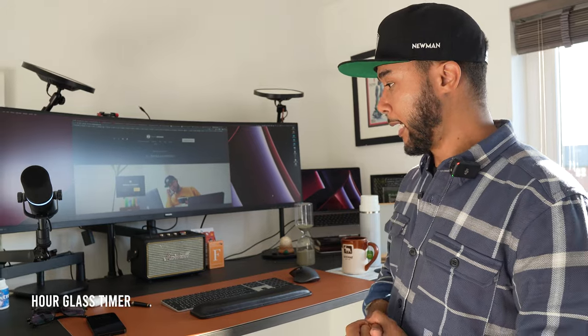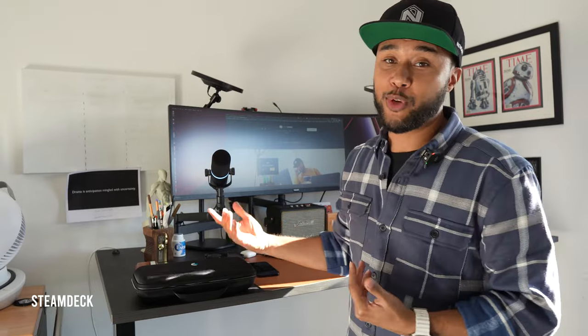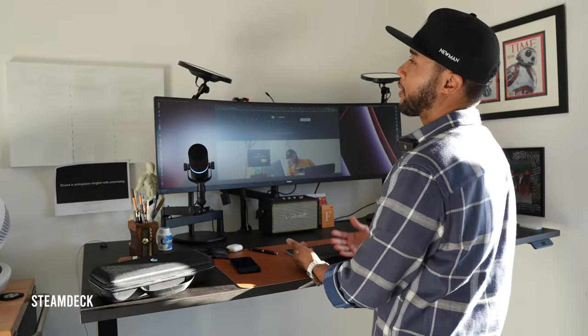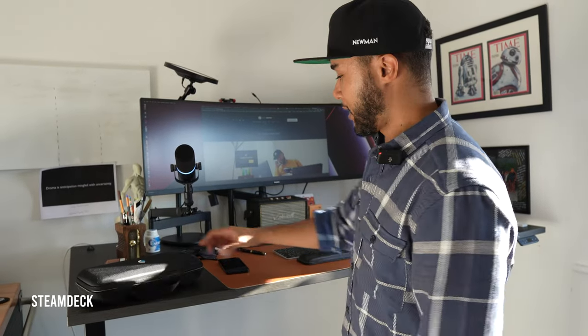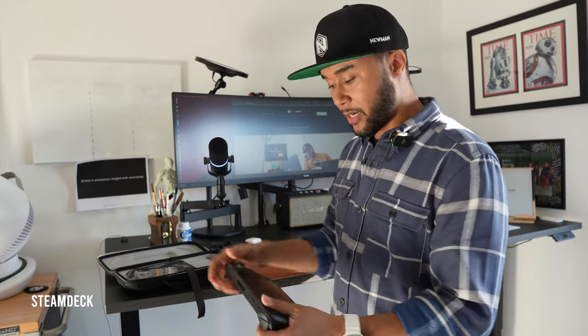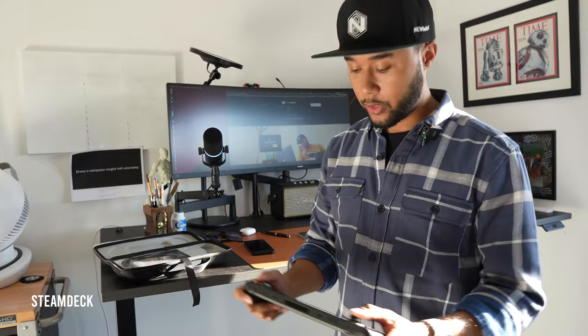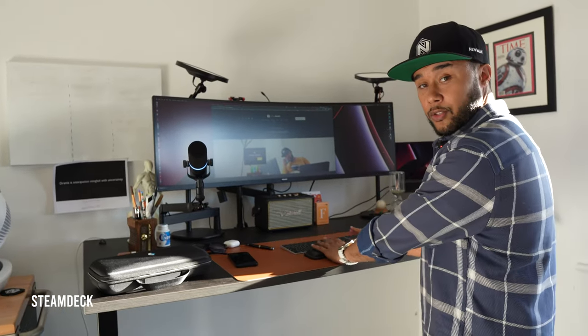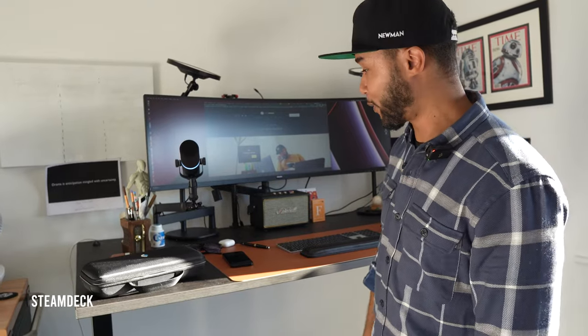Last but not least - you might have seen my Steam Deck video. If you haven't, go watch it. I am so in love with this thing. I always keep it here next to me. Whenever I'm working and life feels boring or I don't know what to do, I open my case, put on the Steam Deck, play for a little bit - maybe go to my comfy corner - and when life is good again I put it away and continue working. That is pretty much my workflow right here.